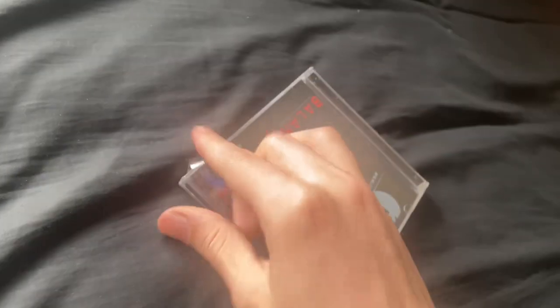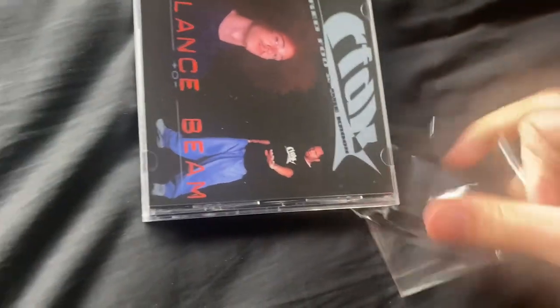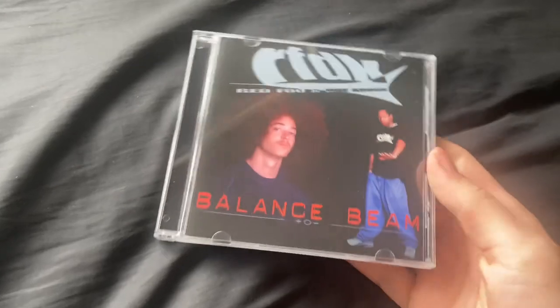I'm dying to see what's inside because there's almost zero documentation of this thing online. The shrink wrap is really stuck to the jewel case, probably because of how long it's been on there.